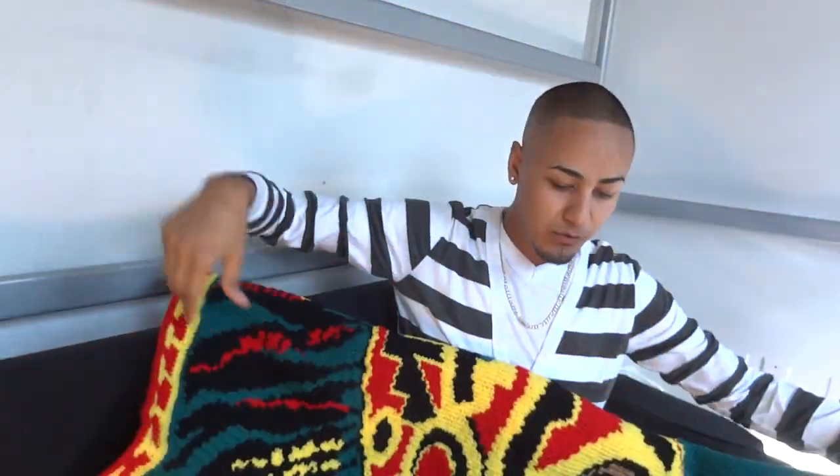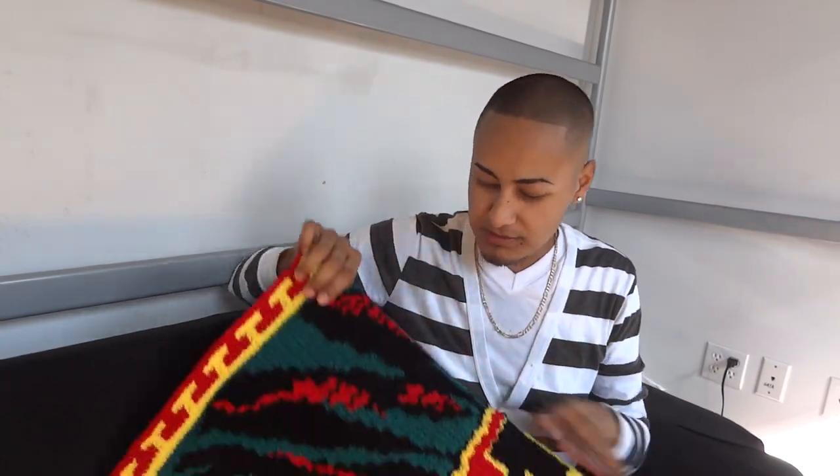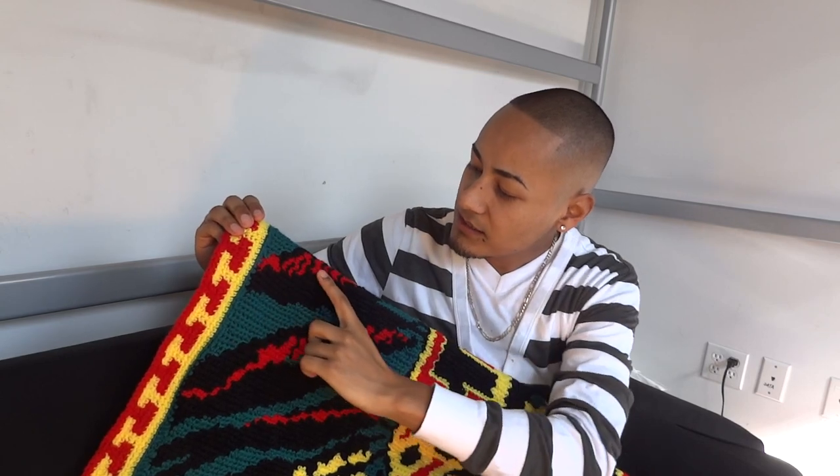Essentially what I did is I crocheted single crochet back and forth — the same one single crochet — except that within each row I changed and switched colors. So as you can see, every row is one color, then I switched to the other color.